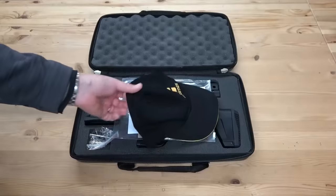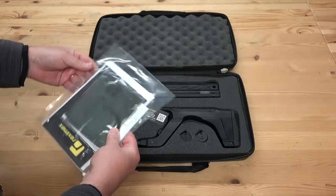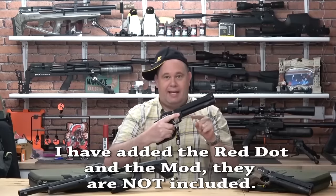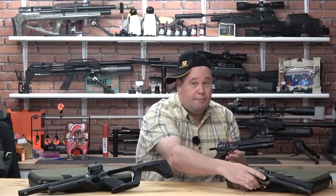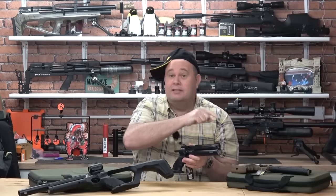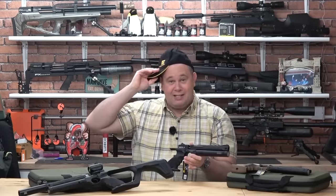The Mito is from Reximex. There is a Turkish connection and I'm guessing that Kral probably has an input somewhere. It comes in .177 or .22 synthetic black with an included shoulder stock, which is a bargain. Or for a few pounds more, you can have one with a walnut grip, which is more orientated for the target shooting community. That does not have the shoulder stock included.